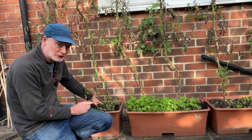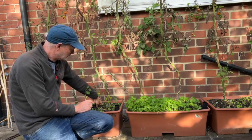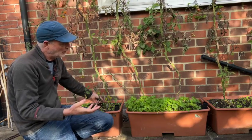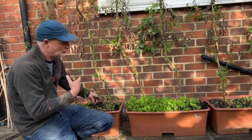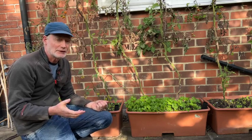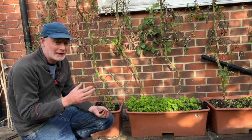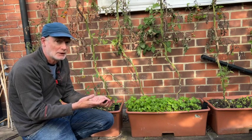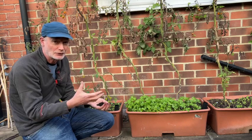I actually used two different sorts of potting mix in these two containers. This one here is coir, which is coconut fiber. When you're reusing a potting mix, the two things which are important are: first, the nutrients — which I just talked about, you need to replenish those — and the other thing is the structure, which is basically having air gaps within the potting mix.